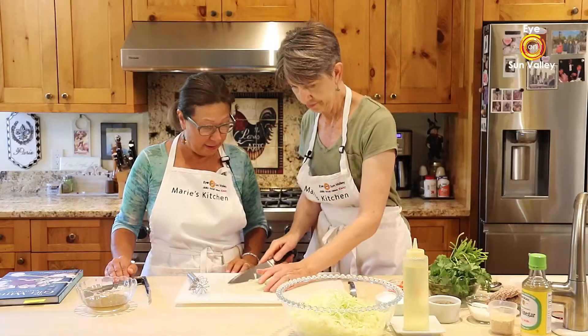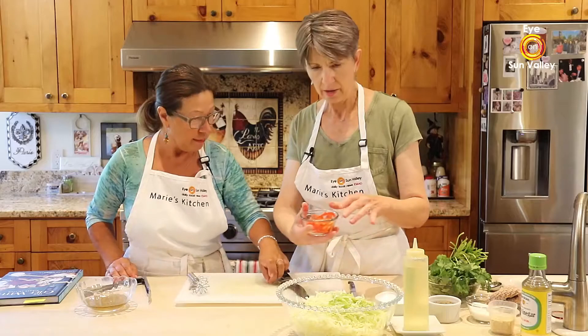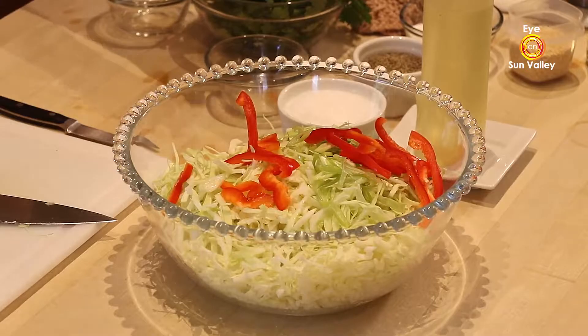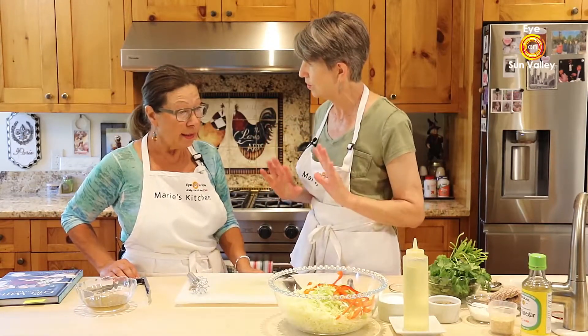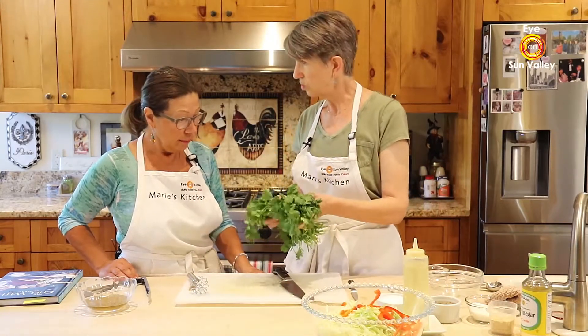We're just going to add the green onions into the coleslaw. And since it's Asian, I sliced some red peppers — I love the color! You could also grate some carrots in there; that would be awesome too. Coleslaw can be anything you have on hand and anything you feel like adding.